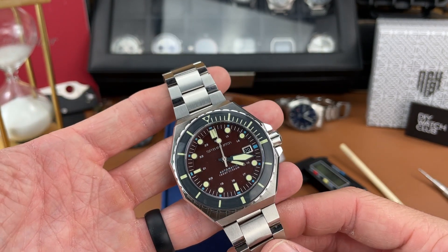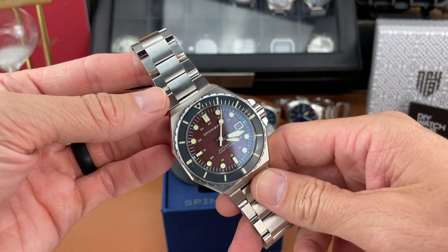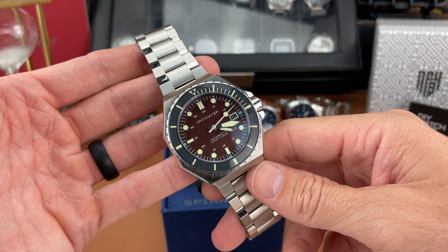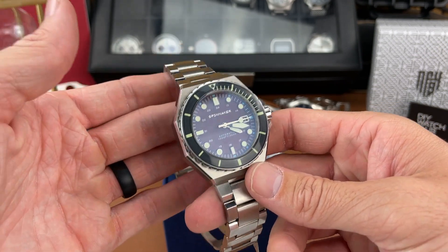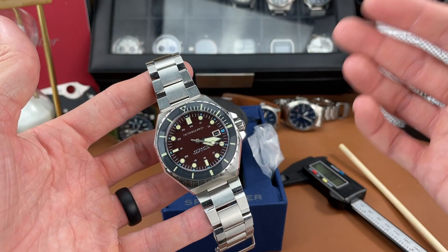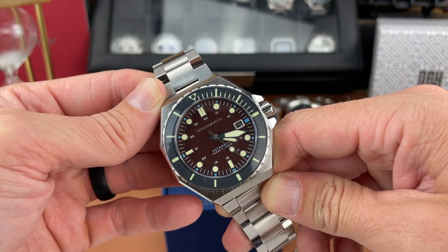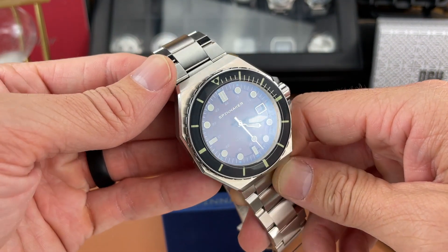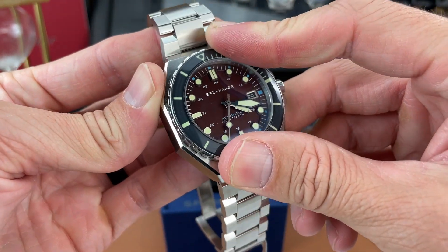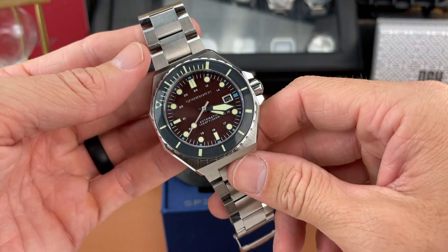Dislikes: the size is a little bit too big for me — I could pull it off but I don't really prefer watches of this size, and it is heavy too, so keep that in mind. The design is okay — I'm not sure how I feel about that octagonal case shape. And the last dislike has to be that bezel — not the greatest action and it's hard to use.